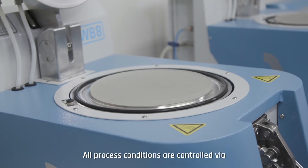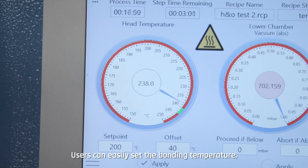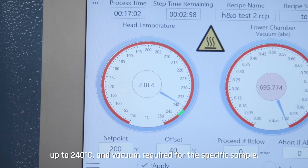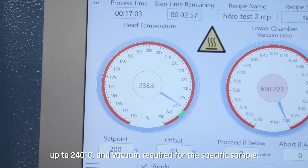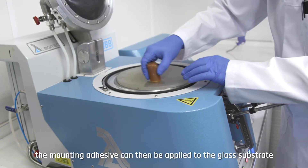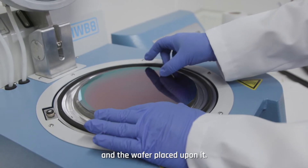All process conditions are controlled via the graphical user interface on the control unit. Users can easily set the bonding temperature up to 240 degrees Celsius and the vacuum required for the specific sample. Once the bonding temperature has been set and reached, the mounting adhesive can then be applied to the glass substrate and the wafer placed upon it.